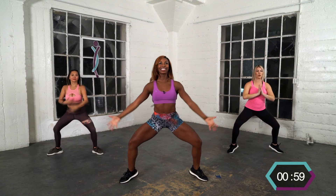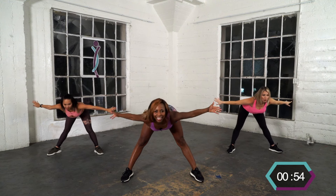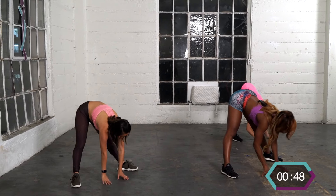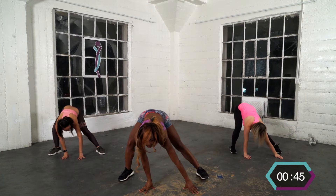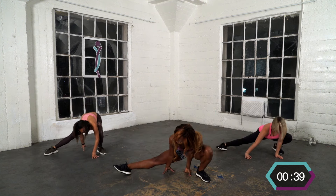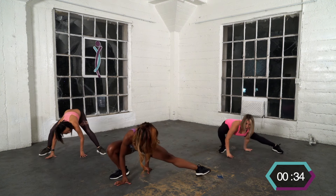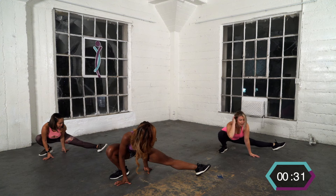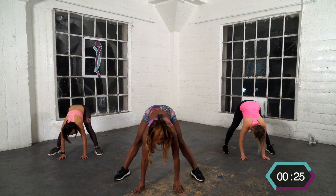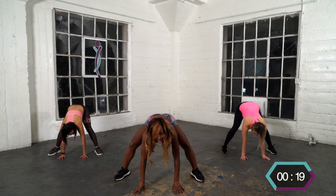Lift your heels up, all the way up. Take it over, flat, down, up. Down, side to side lunge. Hold it to your right and over to your left. Push it back to center — push it up, down, and up, down, and up, down, and up. Bounce it.